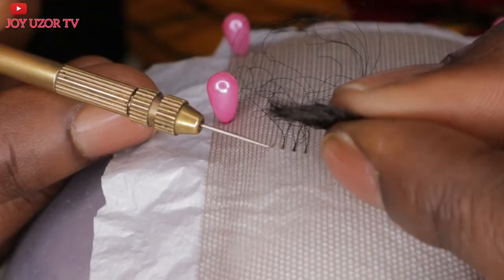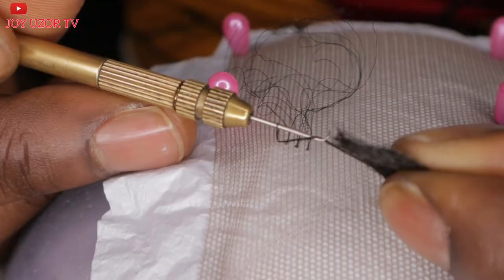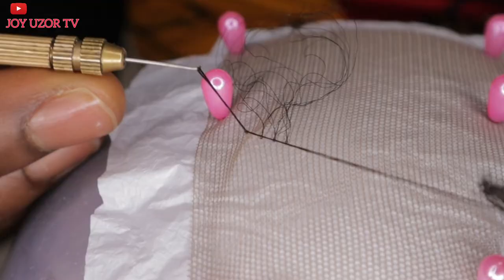Let's do it again so you can get it. Pass the ventilating pin through the hole, pick the strands of hair you want to pick. Remember, do not pick too much or it's going to be difficult.